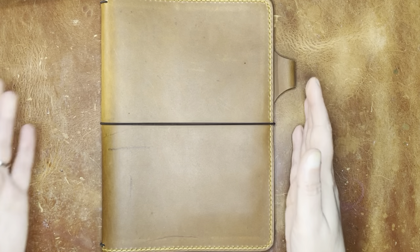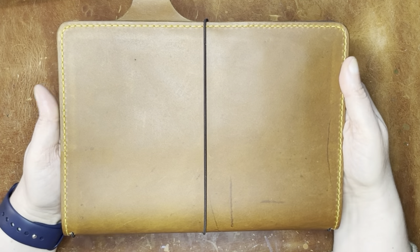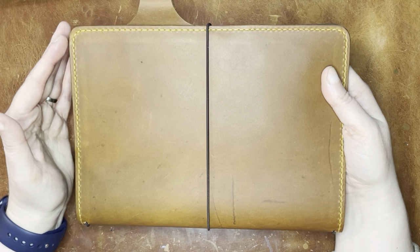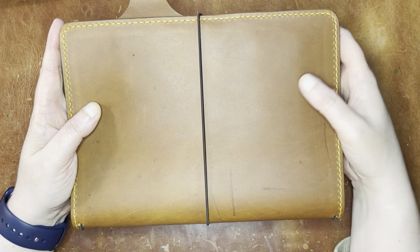Let's go ahead and take a look at the leather. This is their new leather — at the time I'm filming this it's a newer leather called Otter. This came out at the same time as another leather called Kodi, and I do actually have a Kodi on the way — it restocked.